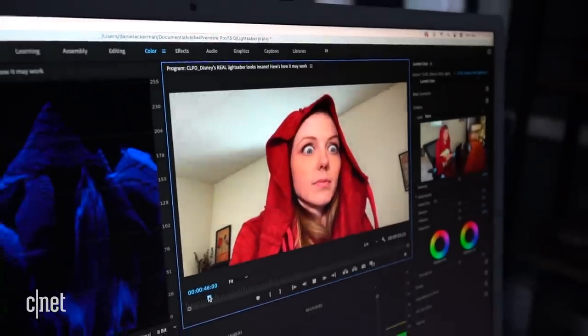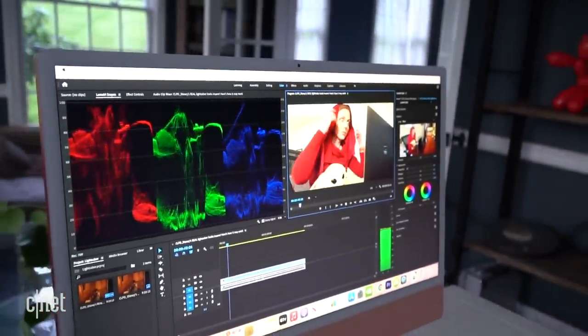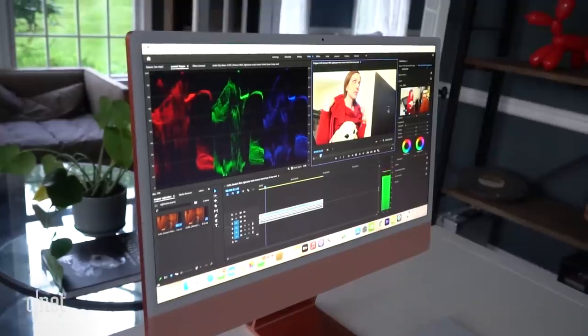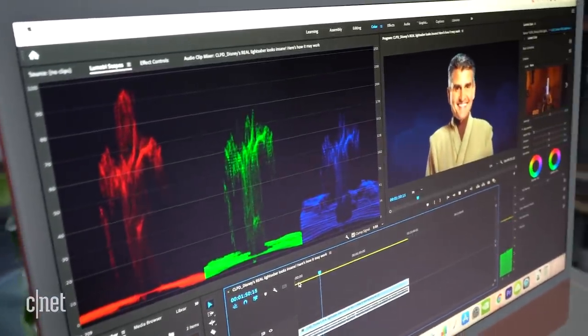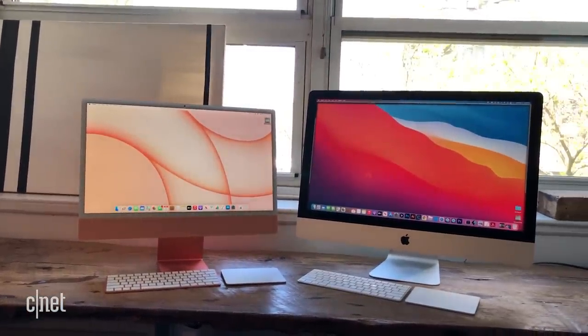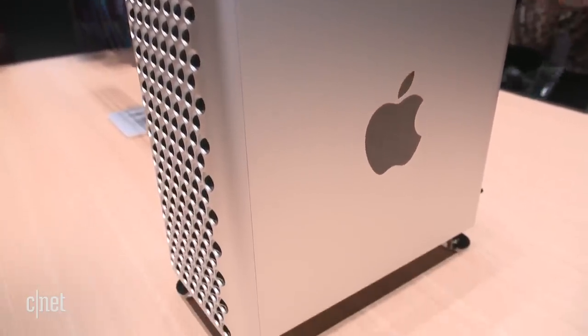If you are a high-end video editor, special effects person, or even doing high-end photo editing, this may not be the iMac for you. You top out at 16 gigs of RAM and 2 terabytes of storage. On these M1 Macs I'm able to run Premiere and DaVinci Resolve and do some editing with 4K clips, but if you're a real video pro, you're probably waiting for a 27-inch iMac with M1 to see how high the specs go — or eventually the Mac Pro desktop, which will presumably get the M1 treatment someday.